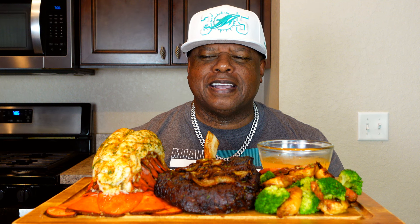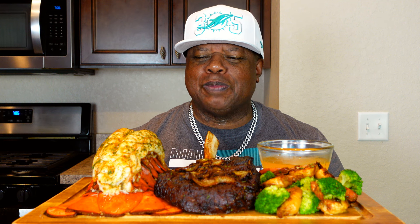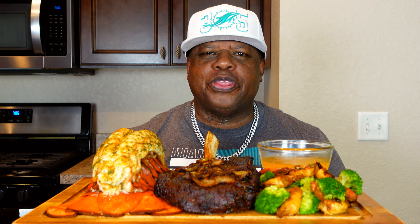Your boy is back at it again with another mukbang, but this time I'm rocking a surf and turf mukbang. And I tell you, I'm a little astonished by it because it's a full 32-ounce lobster tail — 32 ounces!